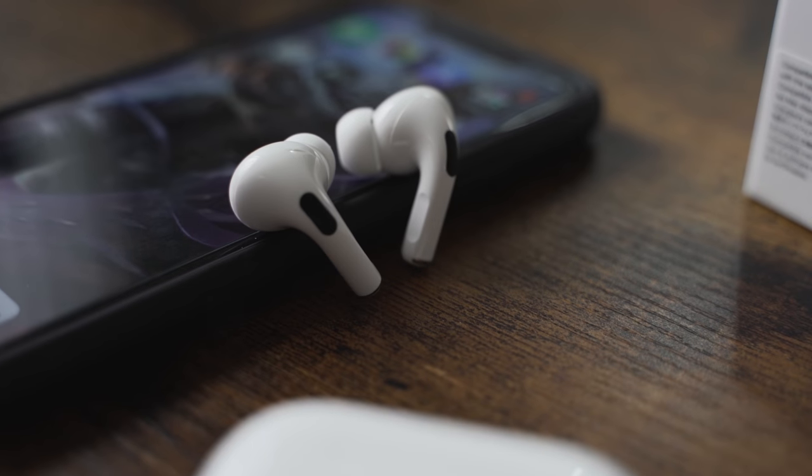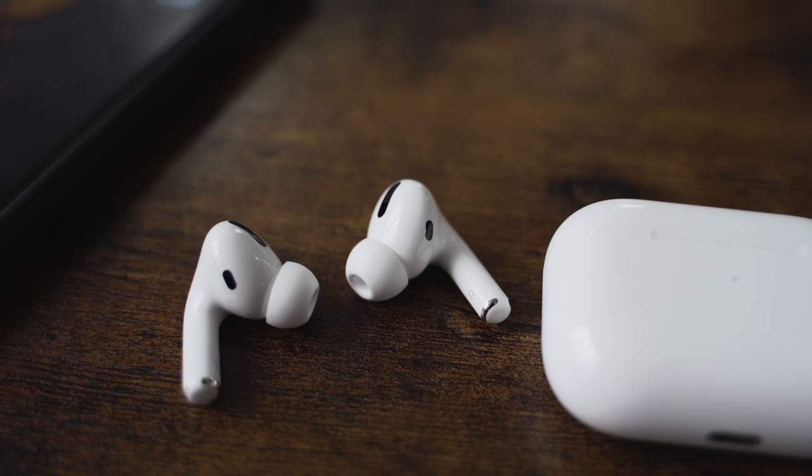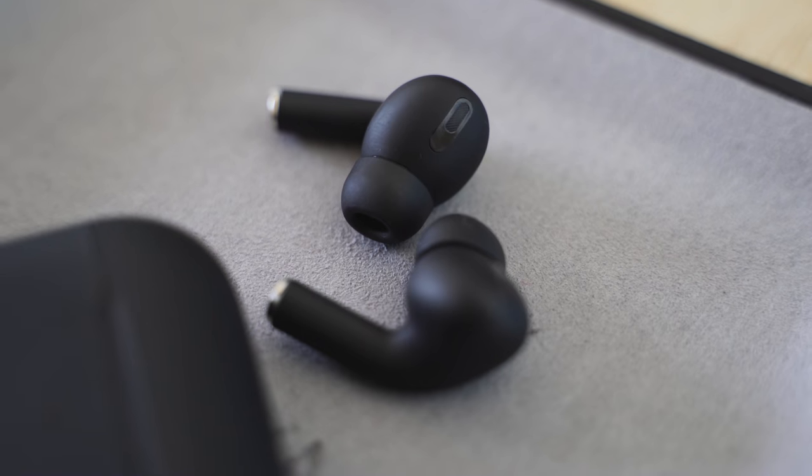These are $89 AirPod Pro clones, and I think they sound just as good as the real thing. Let's find out. The HipTouch Pros cost $89 — I'm going to remind you again — but what's nice about it is that it comes with almost all the features you will find on the AirPods Pro.